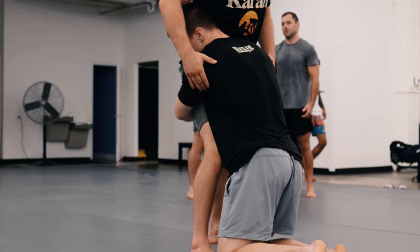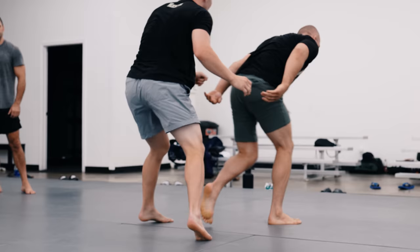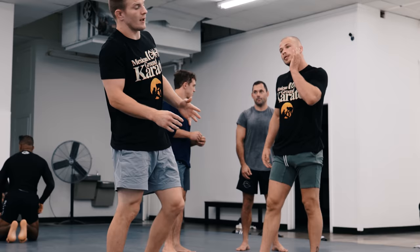Yeah, I want to start looking to get my head around. As I come off you can kind of bounce on his down-side leg.